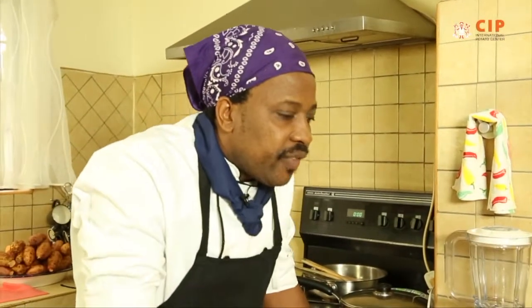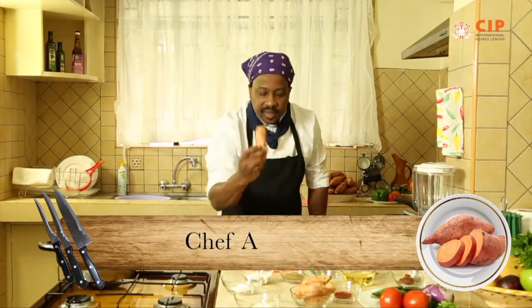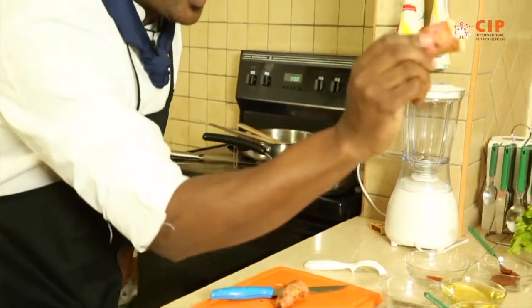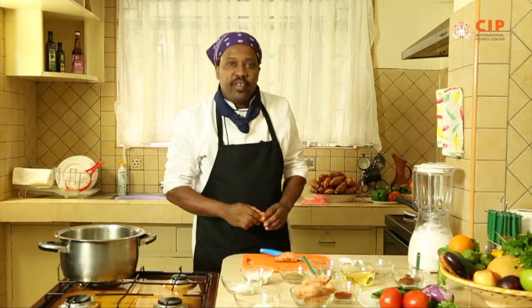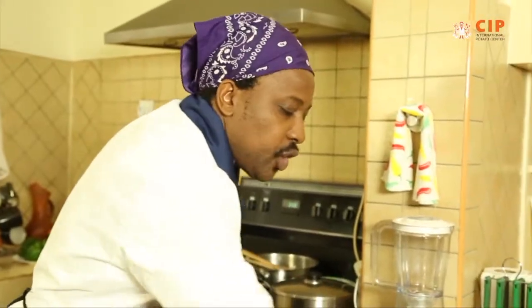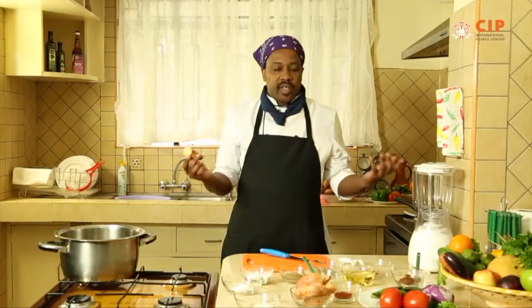Hi, I'm Chef Arnold and this is the orange flesh sweet potato. Maybe you've heard about other potatoes, maybe you've sampled other potatoes, but this is so very unique and I'm inviting you now to join me in a culinary journey that will show you new and innovative ways of putting the sweet potato into your ordinary dishes.